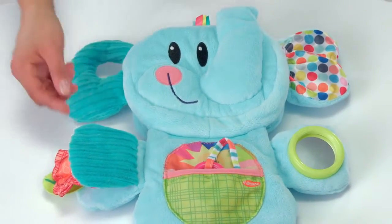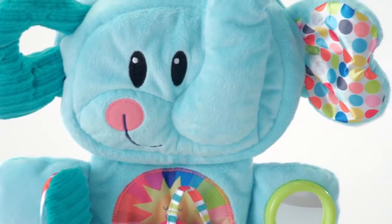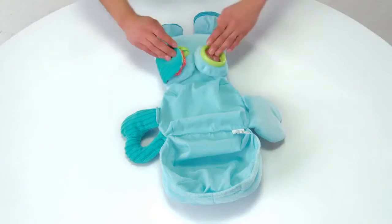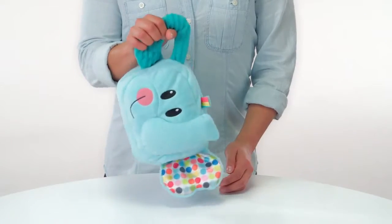Soft and huggable, the Fold and Go Busy Elephant makes a great companion for your baby as they grow. It's even machine washable. When it's time for a new adventure, it folds up into a smaller convenient size to take on the go, and its ear doubles as a handle.